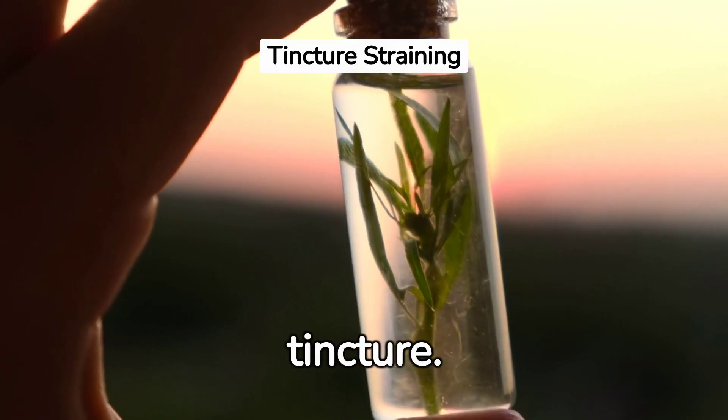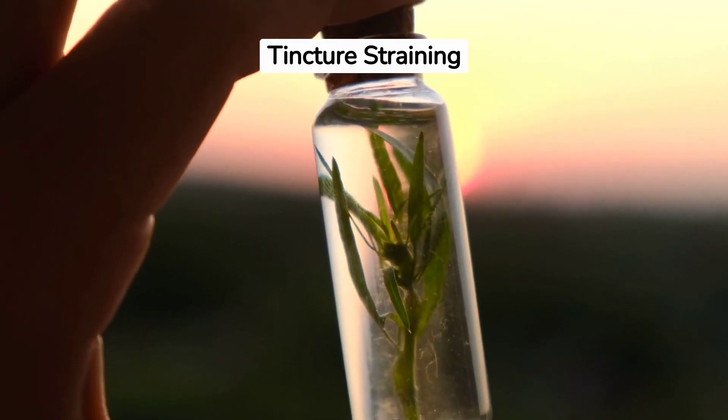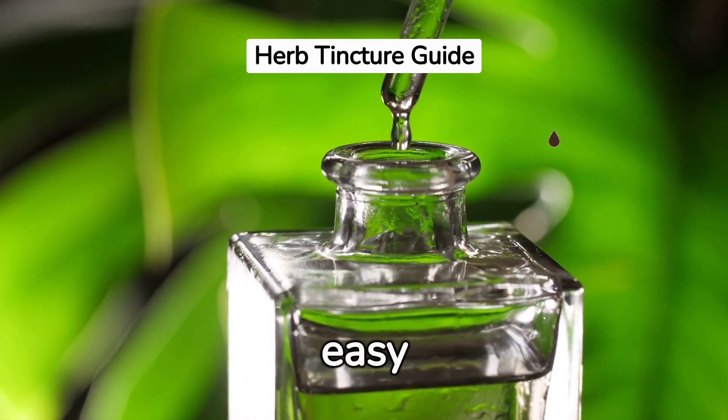Step 10: Strain your tincture. Use a cheesecloth or fine mesh strainer to separate the liquid from the herb matter. Step 11: Bottle your tincture. Use a dark glass bottle with a dropper for easy application.